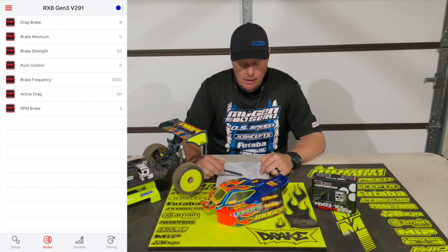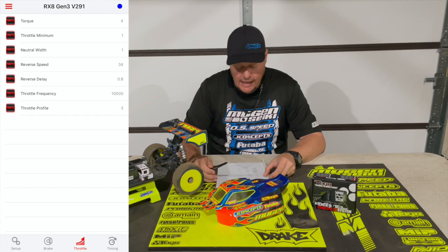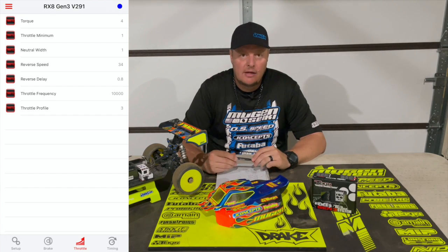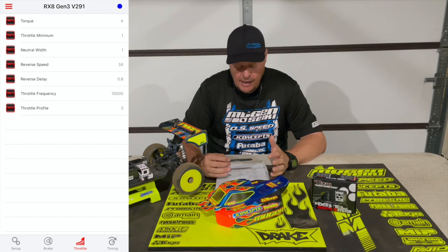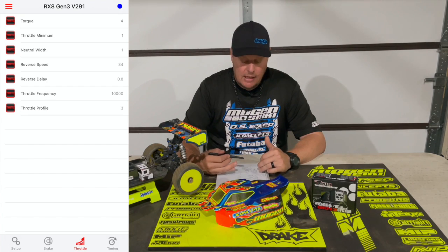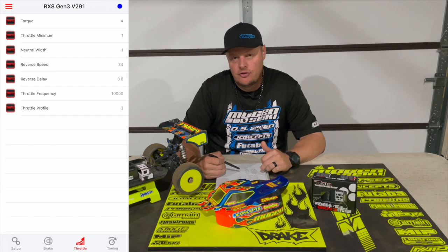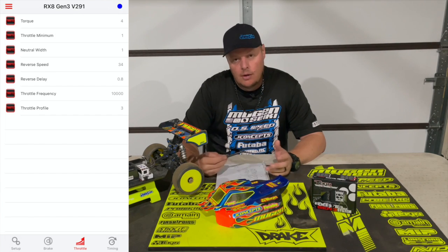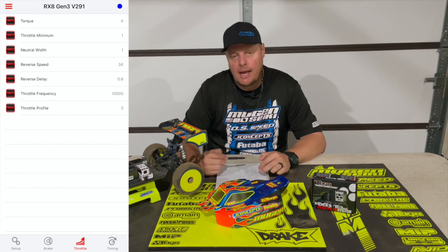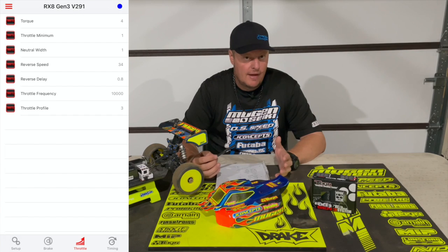Active drag brake I have on, RPM brake I have at two. Now moving on to the throttle profile — the first item is the torque setting. With Tekin, that can go one through ten: ten being the most aggressive, one being the smoothest. I have my torque setting at four. Just like with the brakes, all these settings kind of work together. With the torque setting at four, this just helps make the power delivery really smooth and manageable. If you need more power you can turn that up, but when you do you may also need to turn up the throttle frequency to smooth it out. Typically I'll run between four and six.